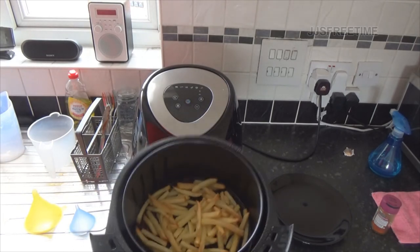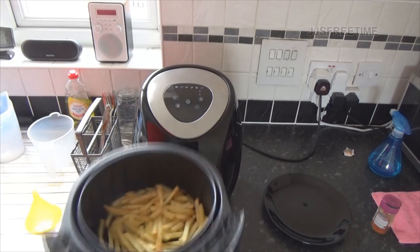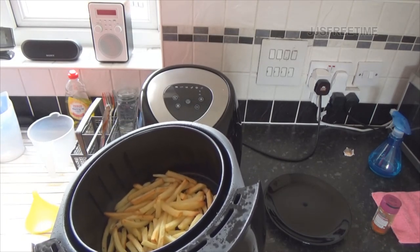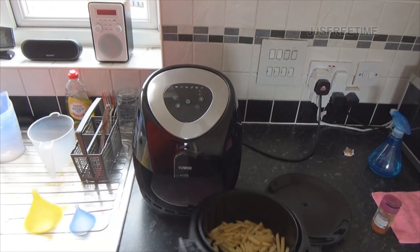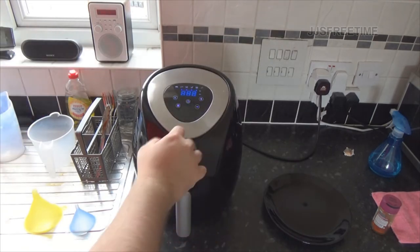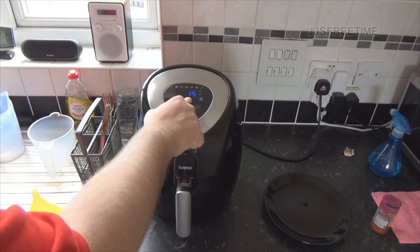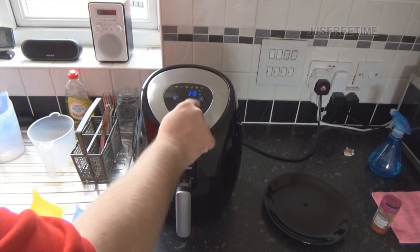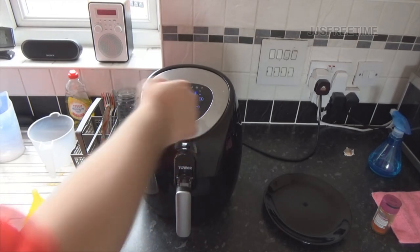Let's see what we've got - oh nice! I don't think they're all cooked properly though. I might stick that in for another minute because one of the chips looks a bit rawer than usual.